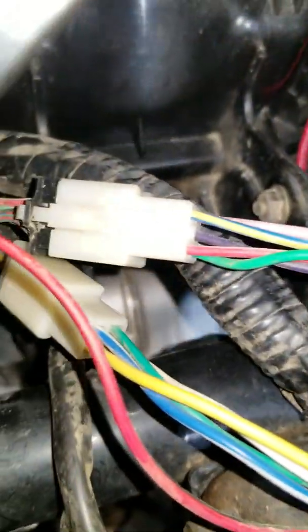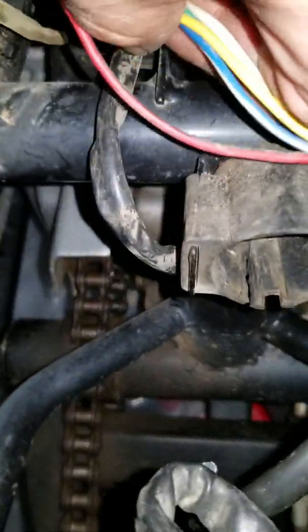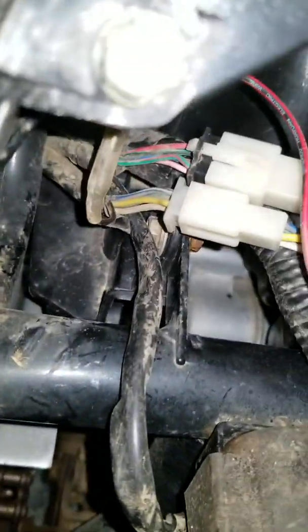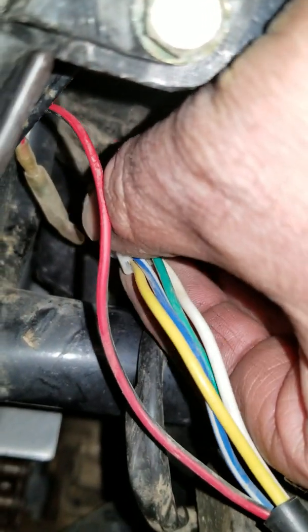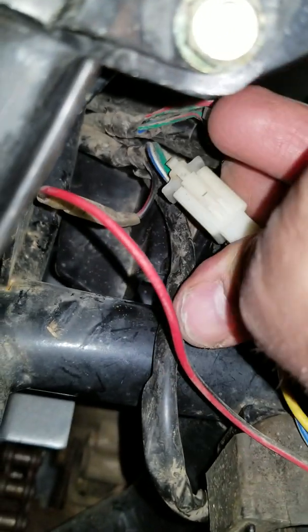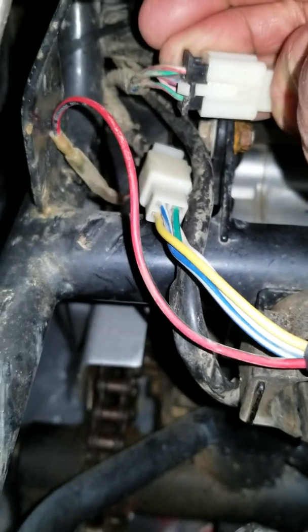Alright, so the stator — yellow to yellow, blue to blue, white to white. Green, but on this plug it's red to red with the white stripe to the green with the red stripe.